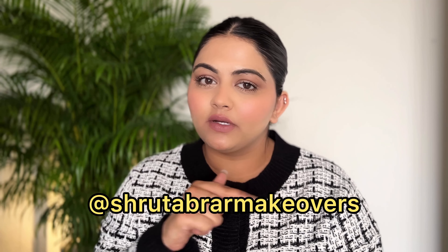Hi guys, welcome to my channel and welcome back to another video. Today's video is going to be about a clean girl makeup tutorial, and this is the look I've created for you. I have only used drugstore products for today's video, so this is going to be really affordable. You can easily grab these products from Nykaa, Amazon, or your local stores.